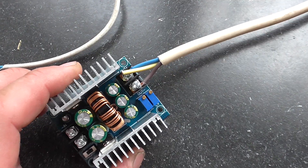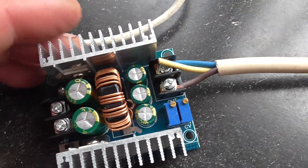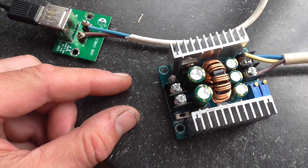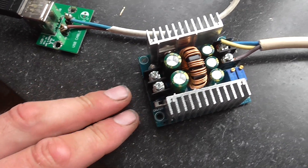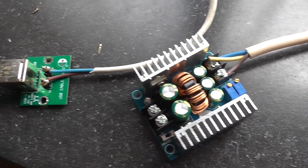The wall socket cable has already been connected to the step-up/step-down module. I just need to attach the module to the solar panel and insert the solar panel cables — plus and minus — in here. Then I will go on with testing everything.